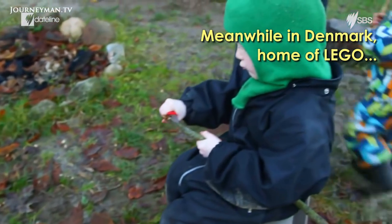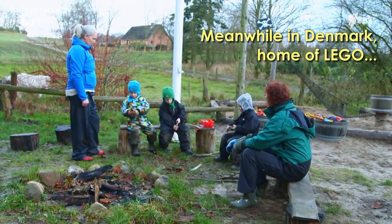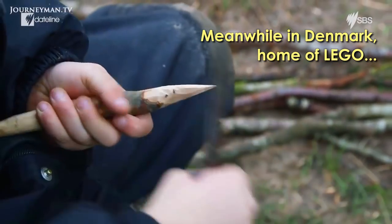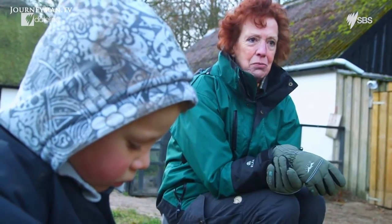Off-camera exchange: 'Are you going to tell me this isn't as dangerous as it looks?' 'No, it's not dangerous — the children have learned how to use knives properly, so it's not seen as some kind of weapon. It's a tool for doing something, such as woodworking.'